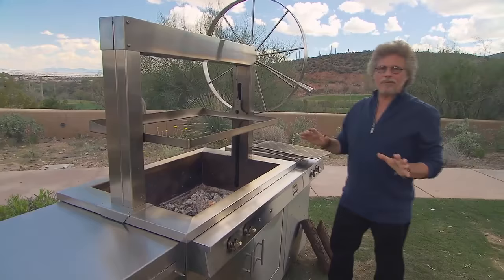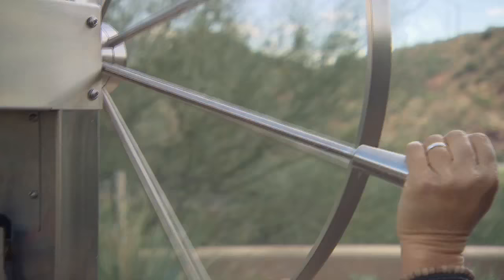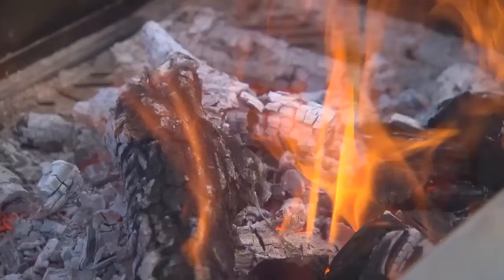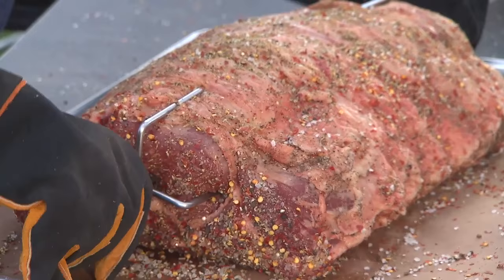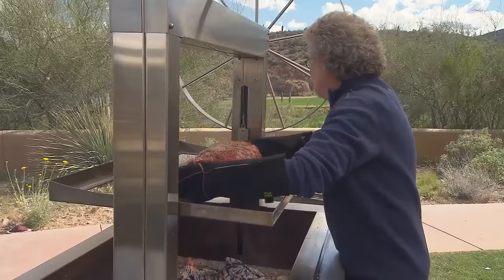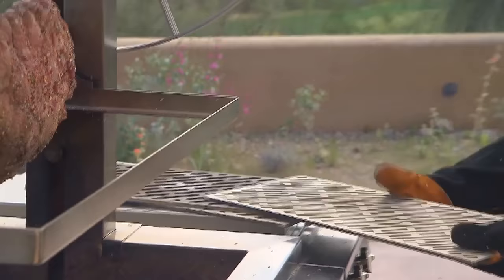To cook the prime rib, I'm using a Kalamazoo gaucho grill. It has lots of great features, starting with this flywheel which raises and lowers the grate above the fire — that's how you control the heat. Another great feature: a deep fire box with a gas ignition system. All you need to do is pile in the logs, turn a knob, and your fire is lit. Position the spit in the holder and load the other end into the socket.